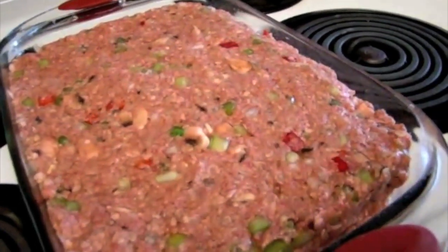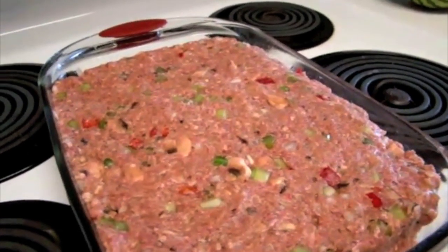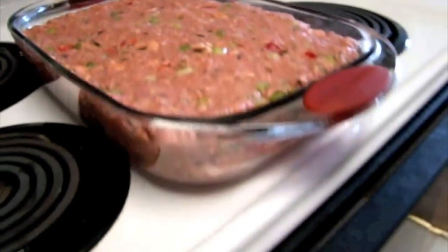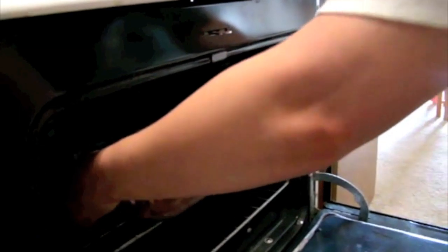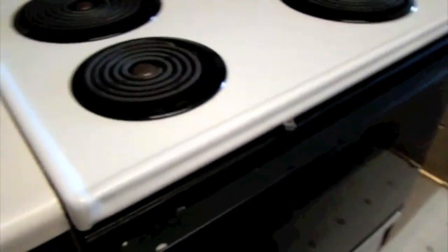Now we're going to place that in our oven at 350 degrees and set the timer for 45 minutes.